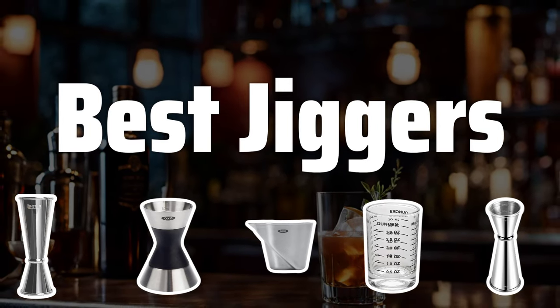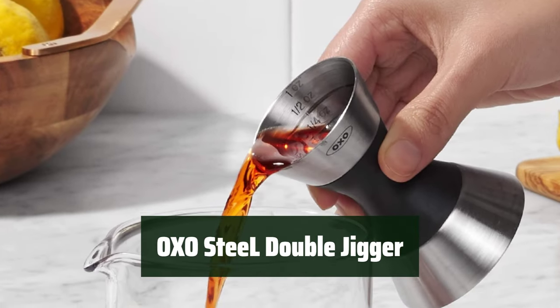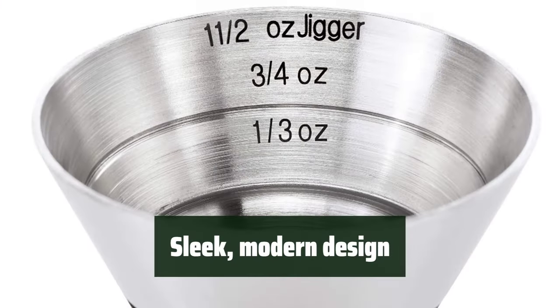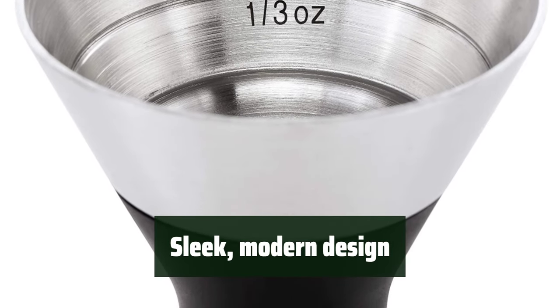Now let's take a look at the best jiggers we chose for you. Number 5: this jigger is made with high-quality stainless steel, giving it durability and a sleek, modern look. Its modern design and smooth finish make it a stylish addition to any bar or kitchen.